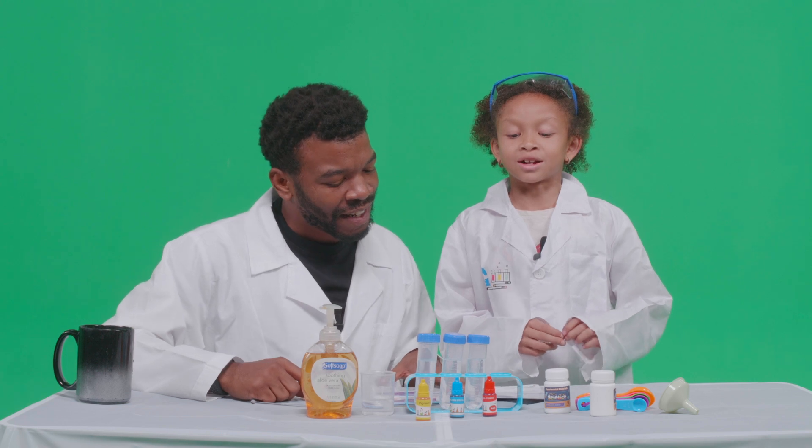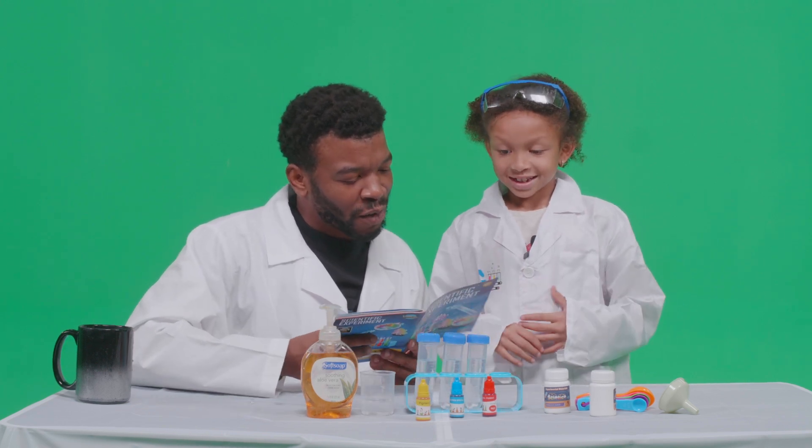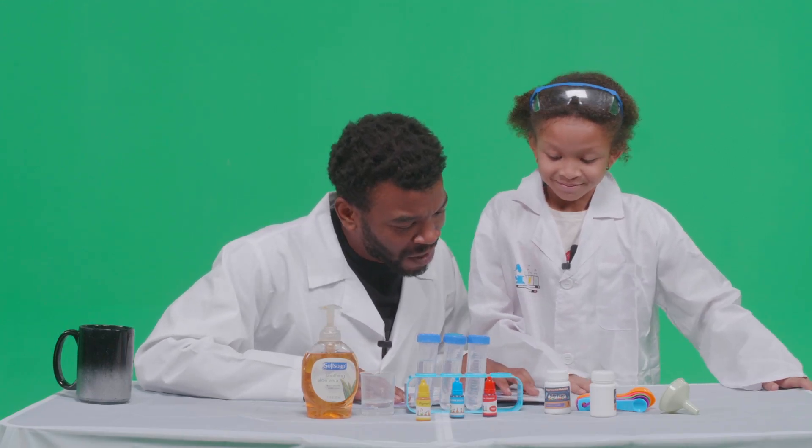Hey, we're going to be making a colorful fountain! First things first, we always got to read the instructions. Yes, instructions are very important — reading is fundamental. Okay, here we go.